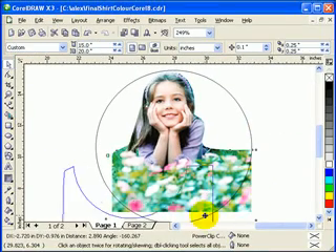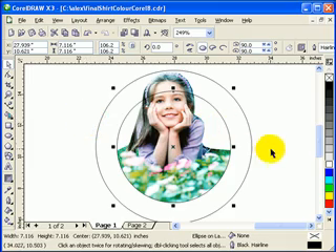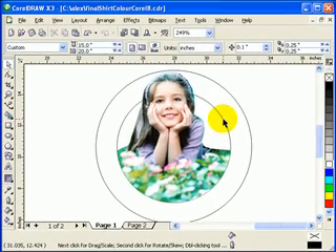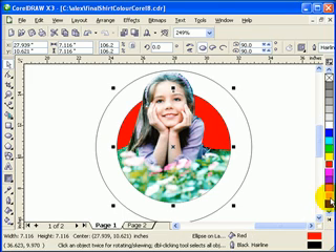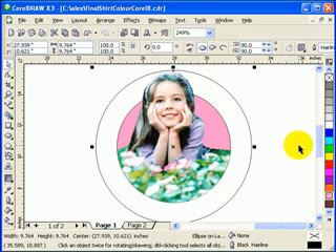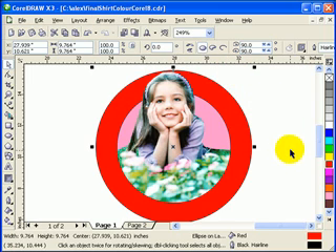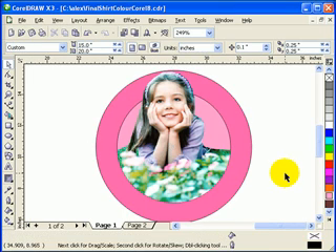If I move this down, I can delete that. Now remember we copied the inner circle — we can paste it now. Put it behind the image: go to Arrange, Order to Back Page. Then you can combine these two, or make this one a different color background — like pink. Choose the outer circle, make it red, and go to Arrange, Order to Back Page. Make that a different shade of pink.